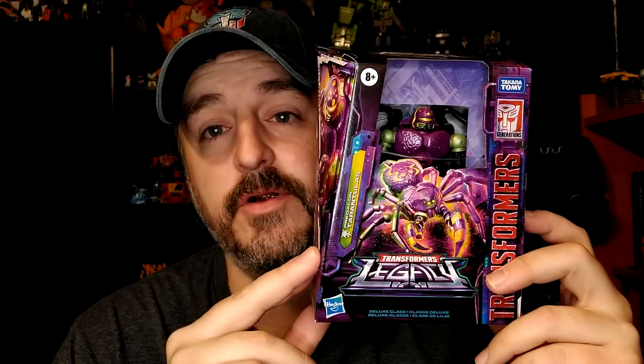Hi everyone, my name is Raziel K and I'm back with another toy review. Today it's Legacy Tarantulas, which was missing from my Predacon lineup. There's also Inferno coming in January — that's when the pre-order says it'll arrive, so I'm eagerly waiting for that one. Tarantulas was never one of my favorite characters, but out of all his versions, either this or the Transmetal, this is the one I prefer.